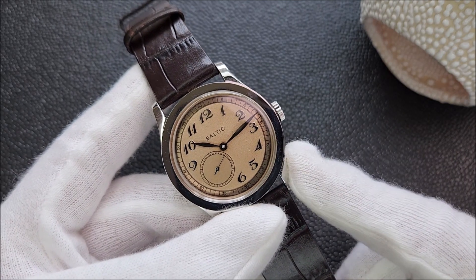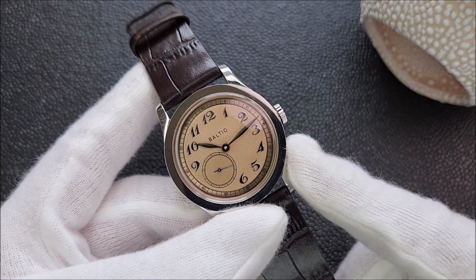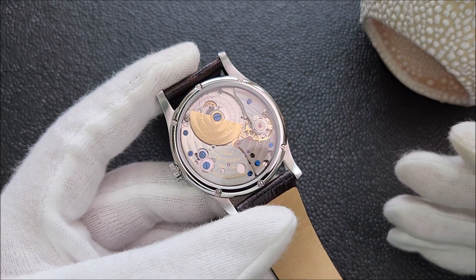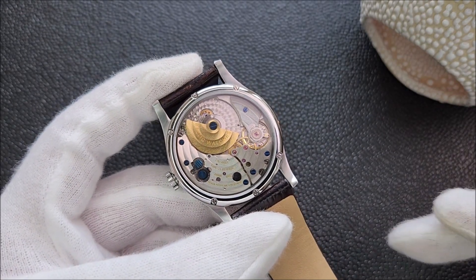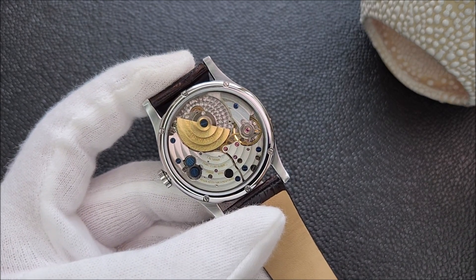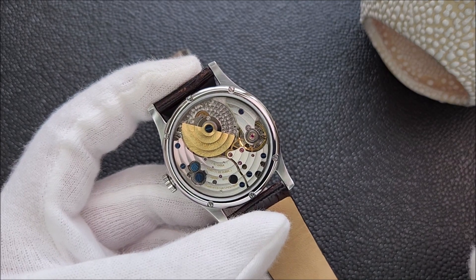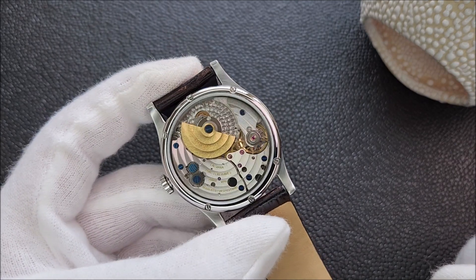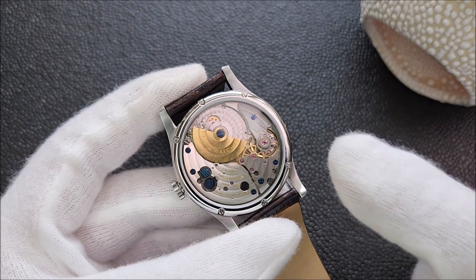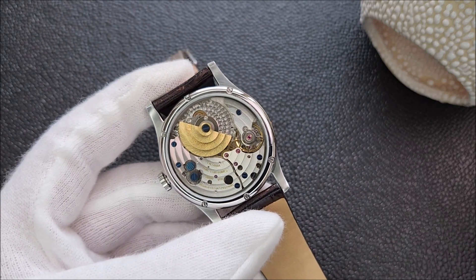Since my unboxing video there have been a lot of videos about this watch on YouTube, so I'm just going to jump straight into what I like and what I do not like. First up is the micro rotor movement — find me a modern micro rotor movement watch at this price point besides this MR01. With a micro rotor, not only can the movement be made very thin, but it also allows a beautiful unobstructed view of the movement because the rotor is at the side and not on top.